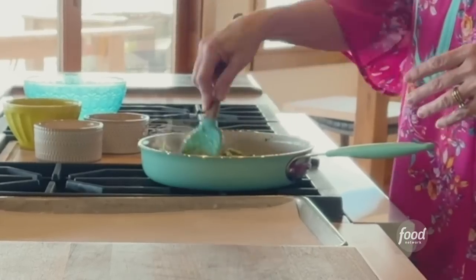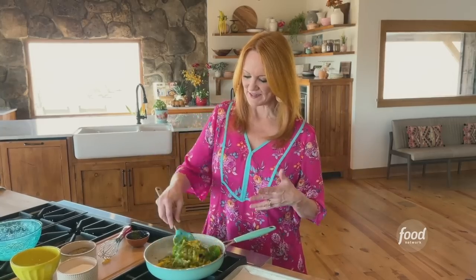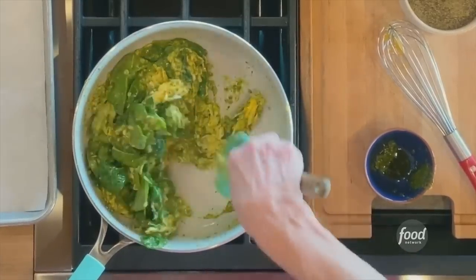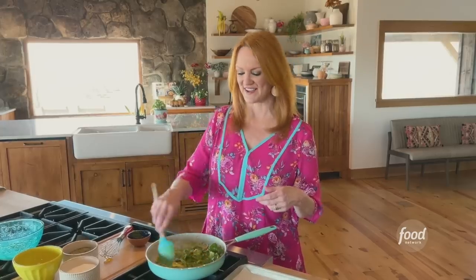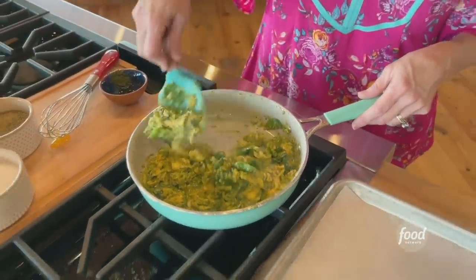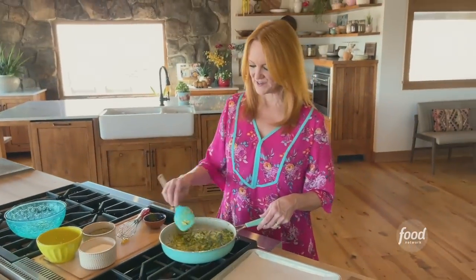I'm adding quite a bit of pesto, as you can see. Basically I'm just stirring the eggs, and I'm going to cook them until they're set — it's really not going to take long because the skillet was nice and hot. Look at this egg mixture. Delicious. Very green, very wonderful.